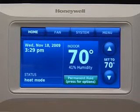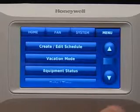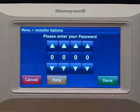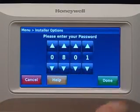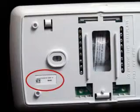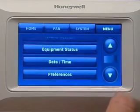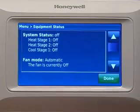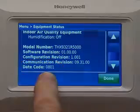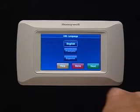When you're ready to customize Prestige, simply press the menu button and scroll down to Installer Options. Enter the security code when prompted. The security or date code is printed on the back of the wall plate. It can also be found by pressing Menu and Equipment Status. Press Create Setup to configure system settings one by one.